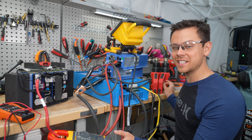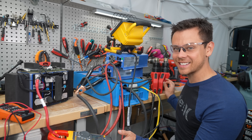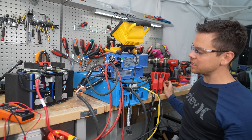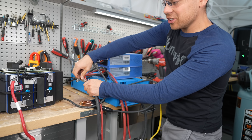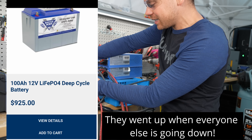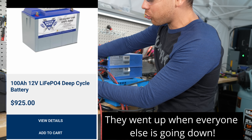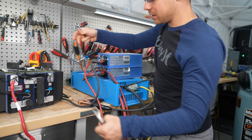That's pretty much the only downside. Everything else is incredible with this battery. Battleborn is still selling their batteries for around $799 and you can buy one of these for $230. Just the performance alone is crazy.